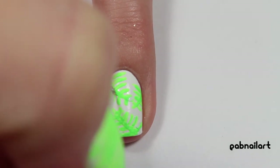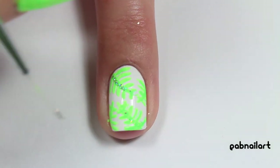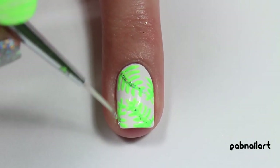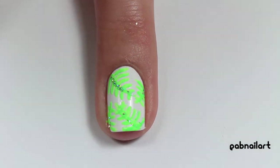Then of course I had to add holo, so I'm taking a thin striping brush dipped into my favorite holographic polish — again the name will be below — and I'm just filling in the middle part of each leaf with some holographic polish, because why not.